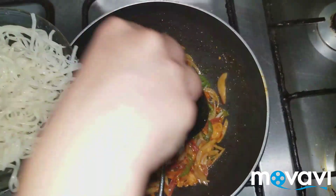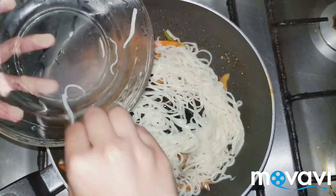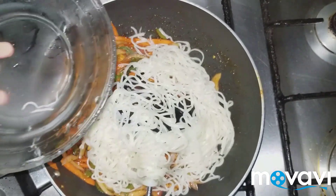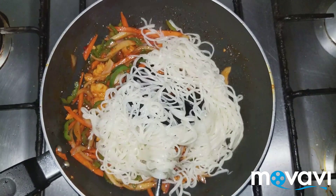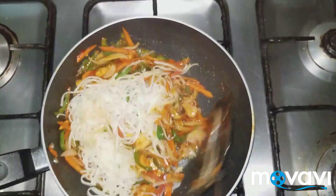Now I am going to add in the egg noodles which I have boiled already, and I am going to put oil on the side. This water is basically stock, and if you add this too it makes it more flavorful. Now I am going to mix it all together.